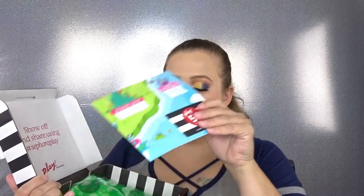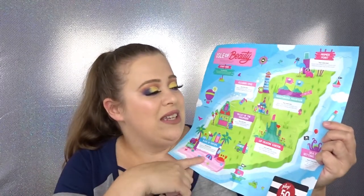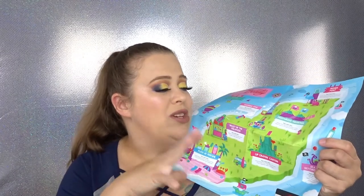So this of course is the pamphlet that you get when you first open the box. This usually tells you the theme of the box and also gives you your 50 points that you can use on future purchases. I'm not going to check the back because it'll tell me everything inside. For the month of July it is called the Isle of Beauty — it has all these little sections like a little map with cute names like Primer Point, Moisturizer Mountain, and Cleanser Cove. Kind of like a treasure map!